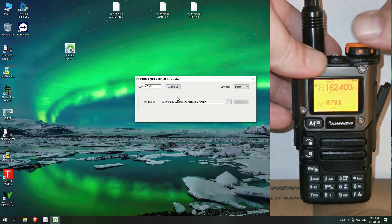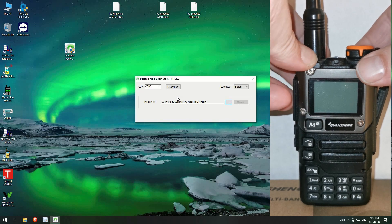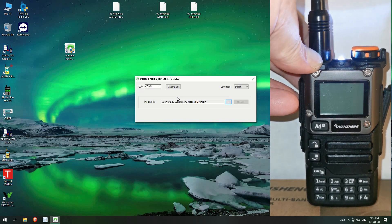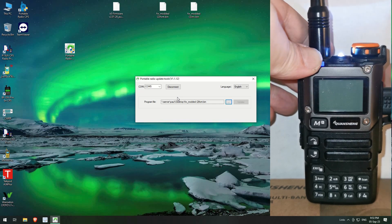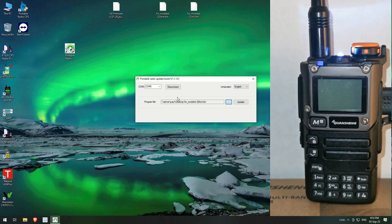Of course, we unplug this and turn it off. Push and hold the PTT, turn it back on until the light comes on, and now we're in firmware mode. Connected and it's updated.